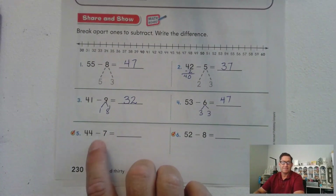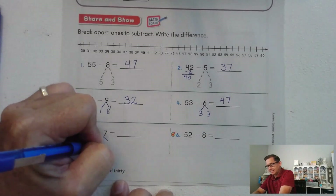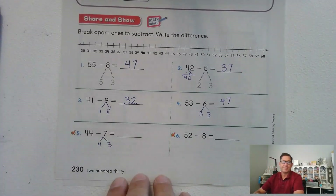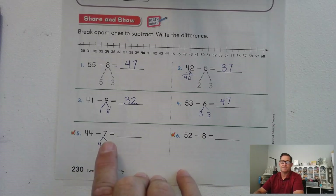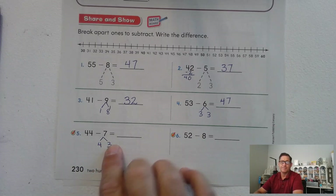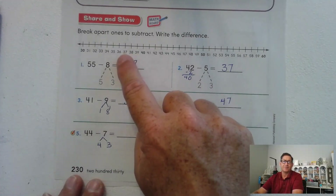44 minus 7: there's a 4 in the ones place, so we break 7 into 4 and 3. 44 minus 4 is 40. Now subtract 3 from 40 — 39, 38, 37.